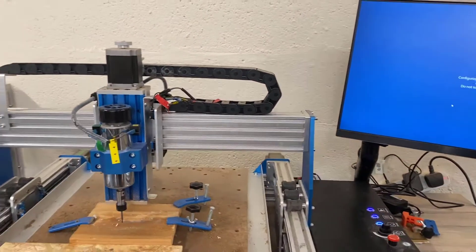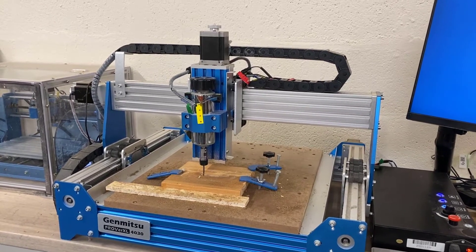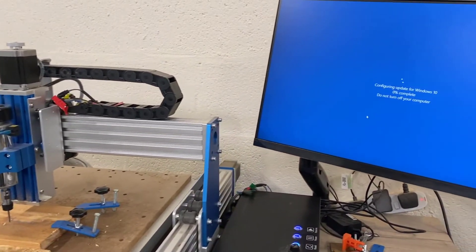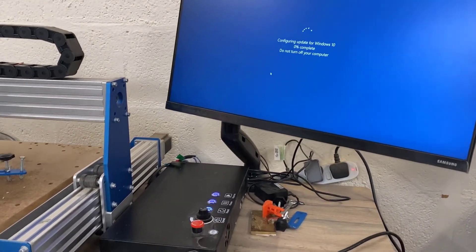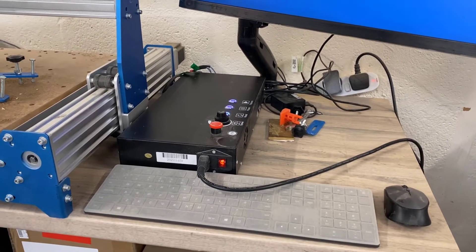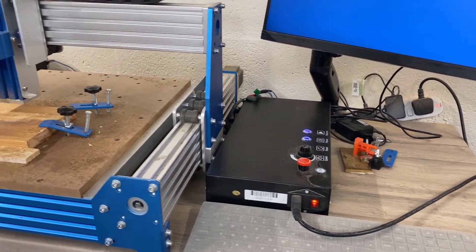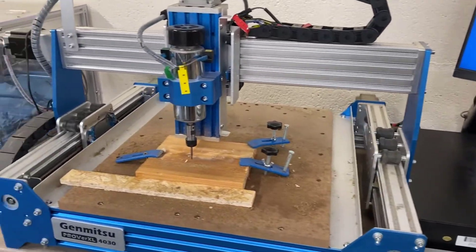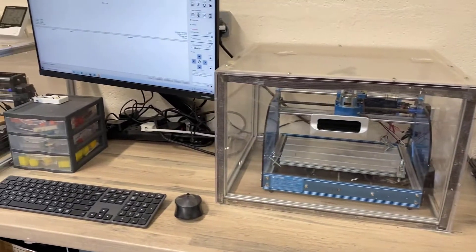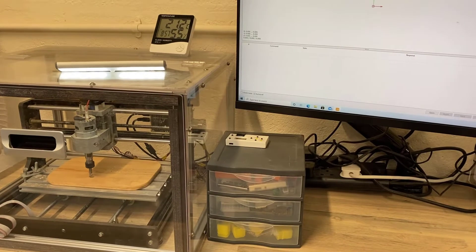And then here we have the 4030 — the Prover excels, the bigger one. Again, stock as it stands. There's a classic Windows update going on here, and there we have the controller box with a wireless keyboard and mouse. The stuff is all stock. The 4030 doesn't have a case yet — Sane Smart don't do a case for it — but the 3018 and the other 3018 are in these nice Casa cases.